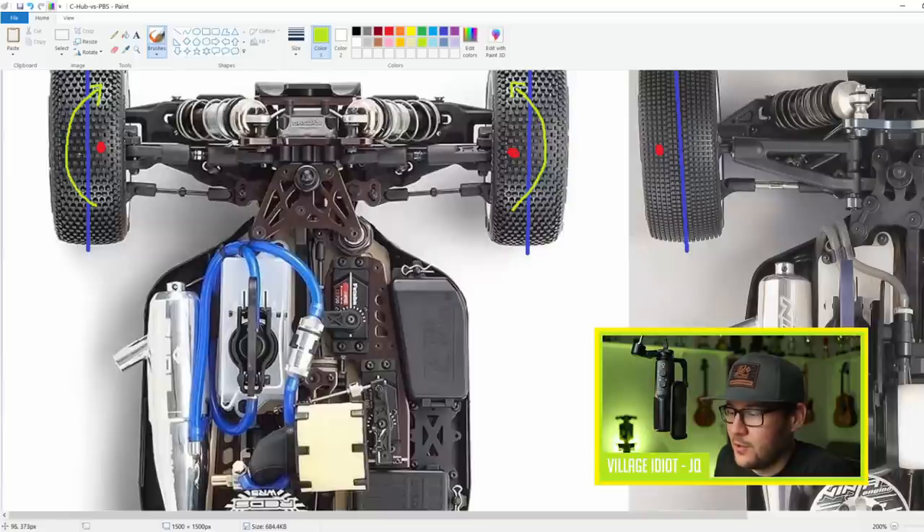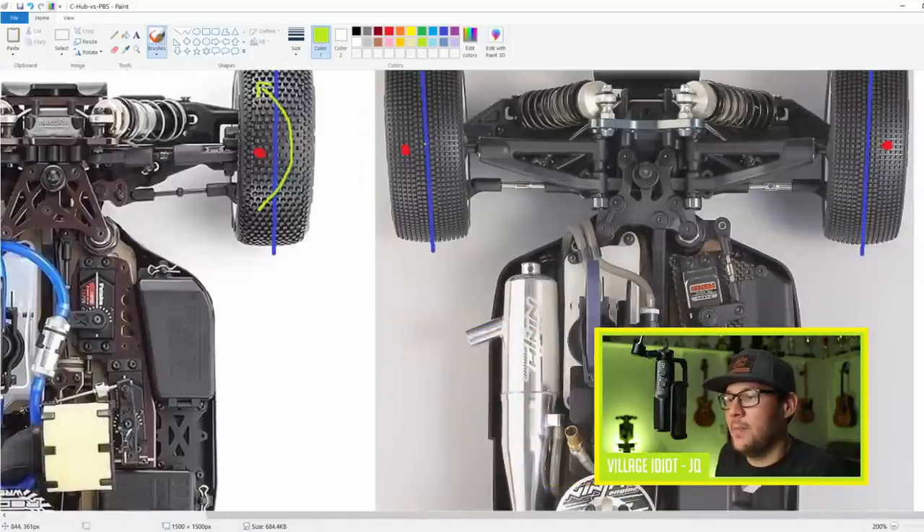On the Mugen, the intersection point of the steering axis is to the outside of the contact patch center line. So when you accelerate, this tire will want to twist around that point - when you accelerate, the front tires are going to toe out. So let's pause and think about what this means for the car.